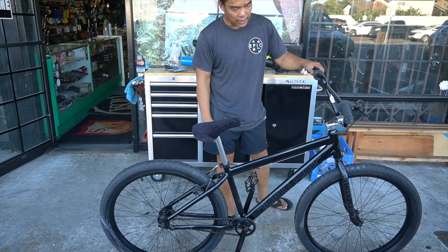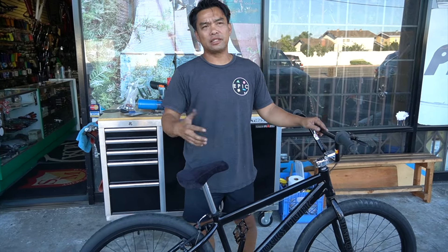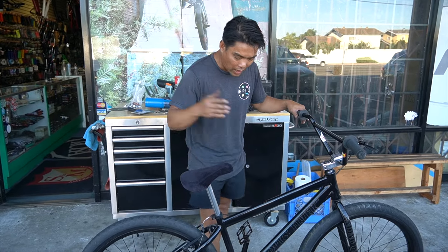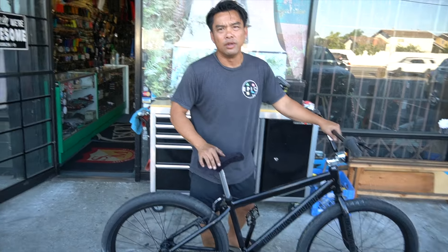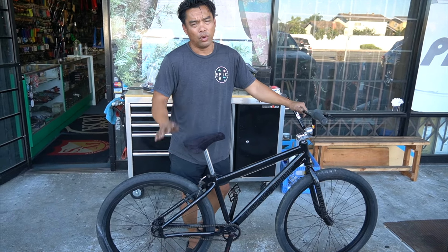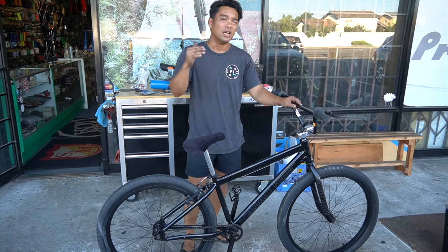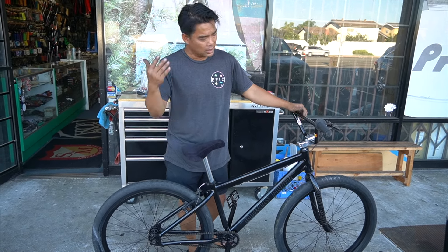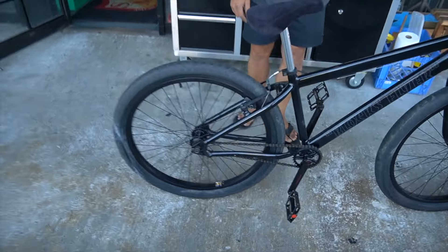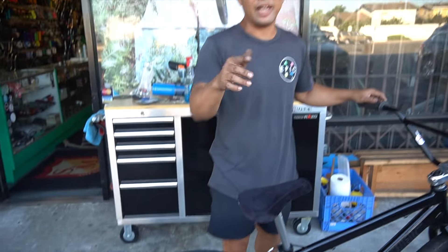Typically these bikes are used more for wheelies and long rides - it's an aluminum frame. The last thing anybody wants to do is make this into a street bike with a free coaster and pegs. The customer wants to ride it first before putting on pegs, but his plan is to go grind and do all that stuff. The key feature on this build is the Primo free coaster.